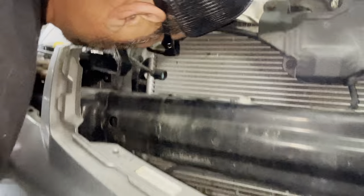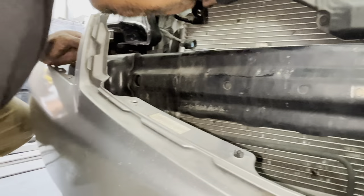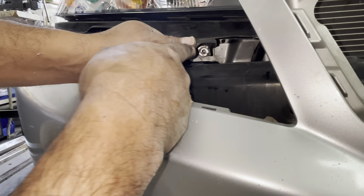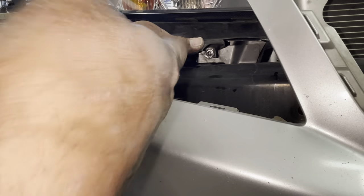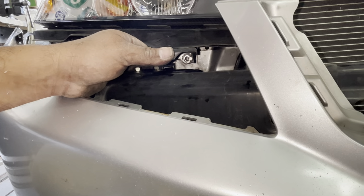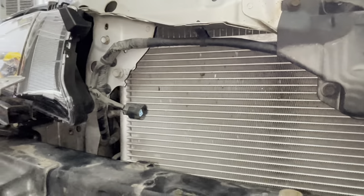Live and learn — we'll know for next time. You can get to that 10 millimeter screw with a longer extension, and that will save you maybe 10 to 20 minutes.